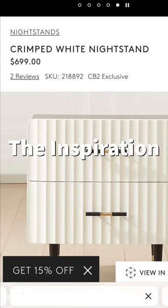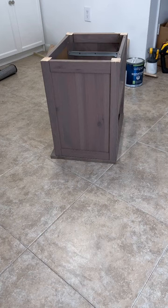Here's how I completely transformed this dresser into this $700 inspiration piece.